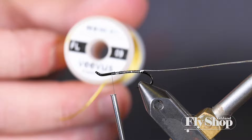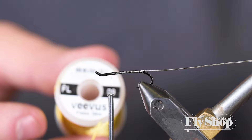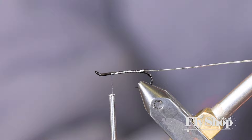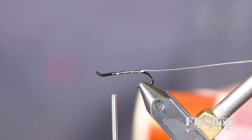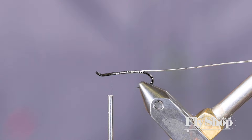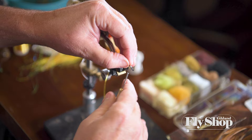Ordinarily I would have this floss in a bobbin, but I didn't bring one today. Using gold — you can use whatever color you want here. I've got one in chartreuse, I do them in black, red, orange — that partridge-and-orange kind of color. It really doesn't matter what color you use; just pick out the colors appropriate to the water you're fishing. I'm going to tie the floss in on the top too.